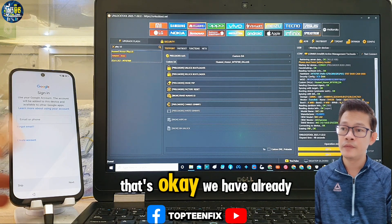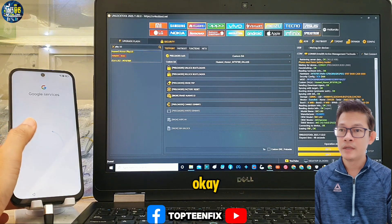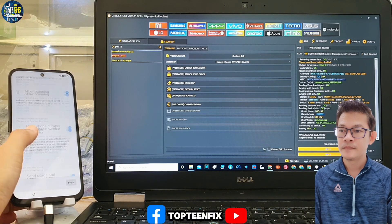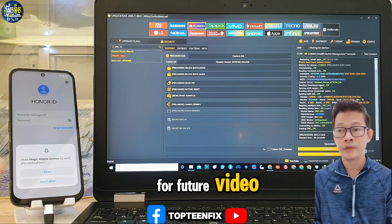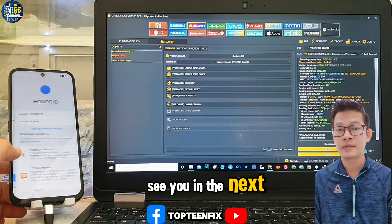We have already erased the FRP from the phone. Please don't forget to like, share, subscribe, and ring the bell for future videos. Thank you for watching, goodbye, and see you in the next video.